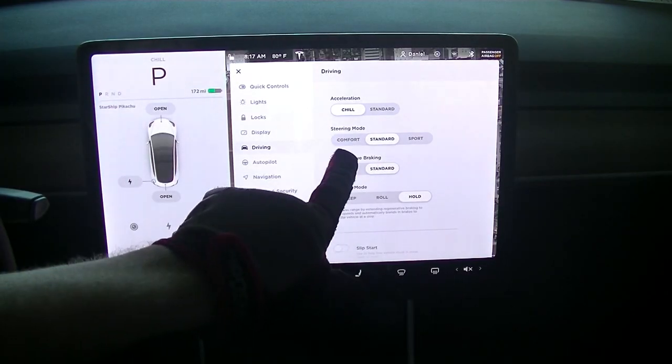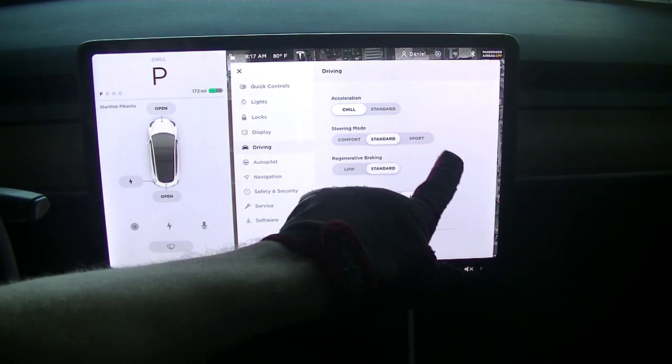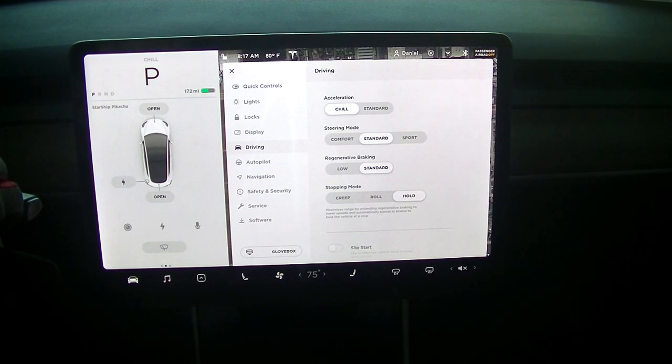For steering mode, there's comfort, standard, and sport. I usually keep mine in standard, but you just choose the one that you like and it'll give you a different feel on the steering wheel.